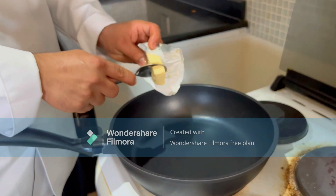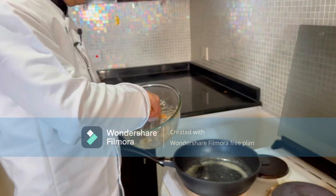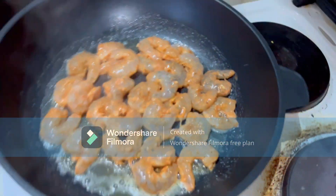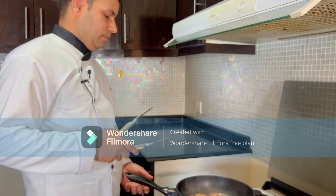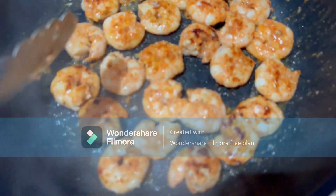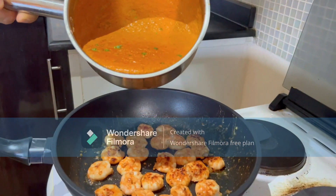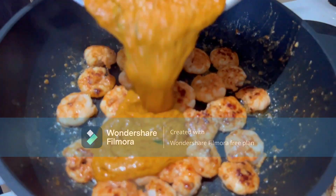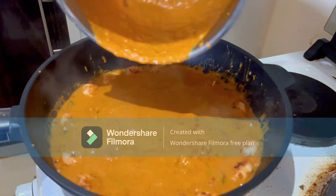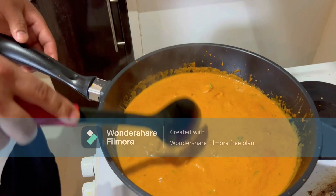Time to grill the prawns. Add some butter in a pan and grill the prawns. It doesn't take long — they cook quickly. The prawns are almost a nice color. Mix them with the gravy — the gravy is already ready in the same pan. Mix with the prawns and let it cook a few minutes, simmering. Then it will be ready.